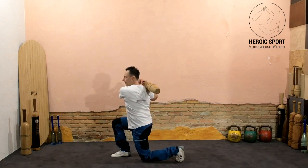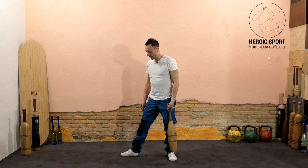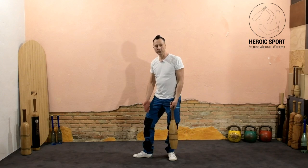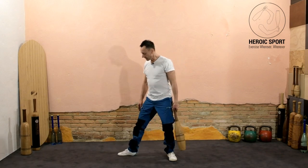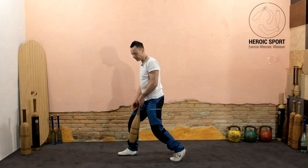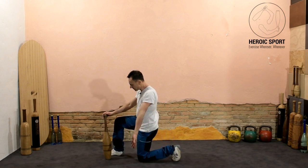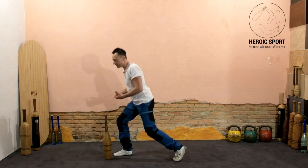Starting from a position where we're squared up facing forward, we take a slight step out to the side — wide enough so you're not in a short stance where you can't kneel down to the ground. Just a little step out to the side with the foot, then the back foot simply pivots, and from here you come into your kneeling position. The kneeling position is roughly 90 degrees — a bit less or a bit more — you'll find what feels best for you.